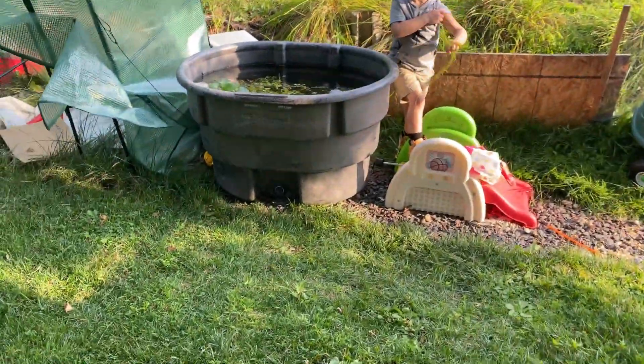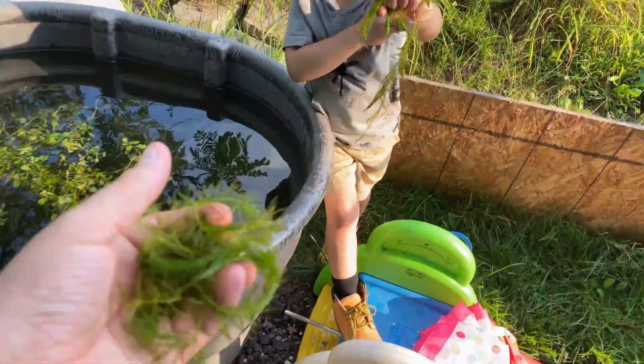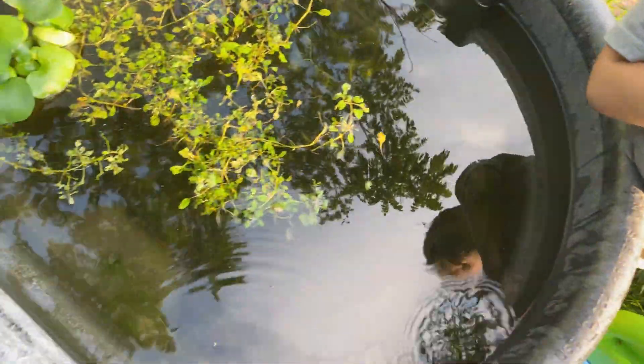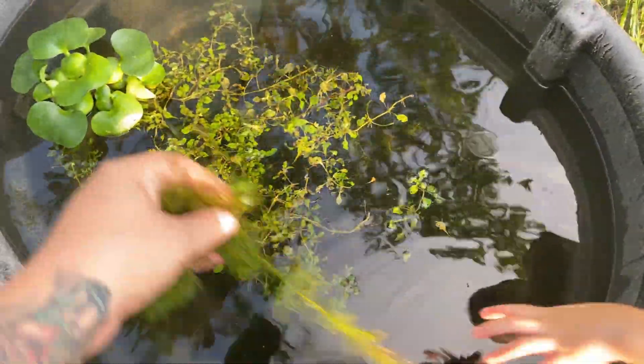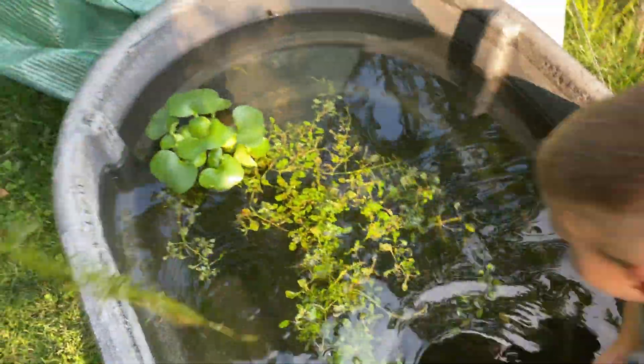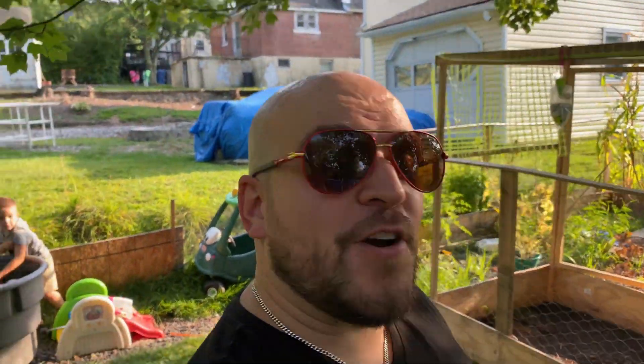We actually caught a bunch of tadpoles, a bunch of crawfish, some sunfish, and we stuck them in there — they're doing awesome. The tadpoles have already grown into basically frogs, so I'll get some footage of that — it's hard to see in here. That should be enough — that's perfect, thank you bud. They are in there. In the morning when the sun's out it's really cool, they all just kind of sit at the top and float. They are basically almost full-grown frogs now, which is really cool.